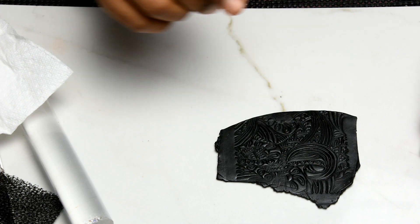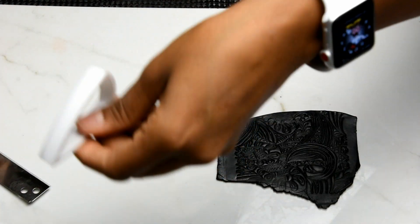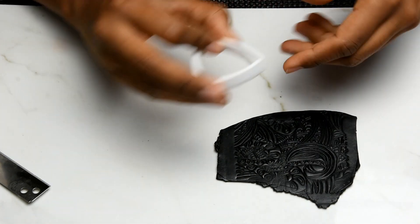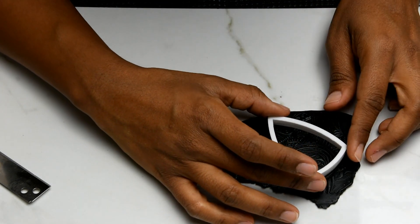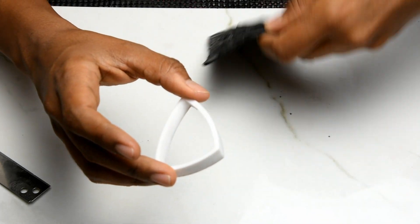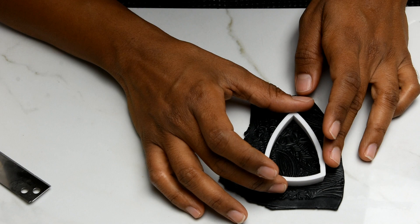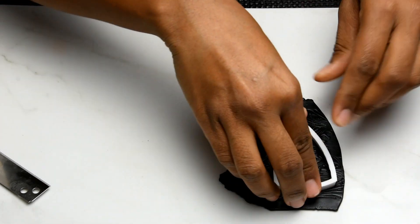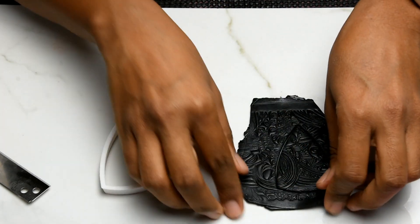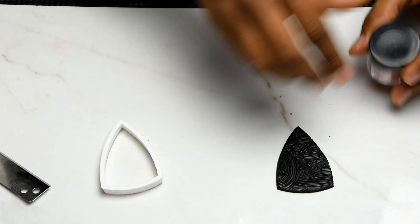First we're going to cut this with the same cutter I used earlier for the pendant, placing it wherever you want and cutting. Then you're just going to dab a little bit of mica powder — you don't need much.